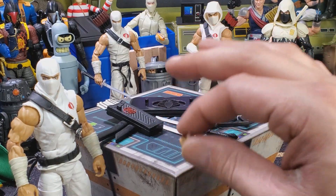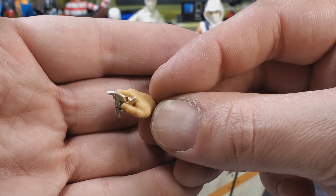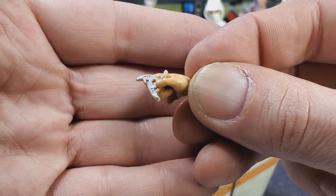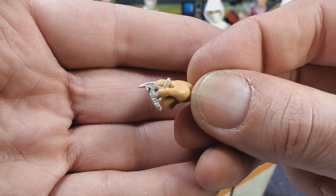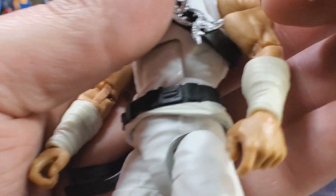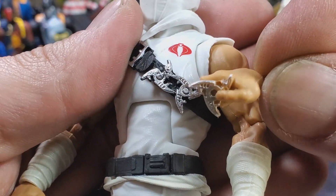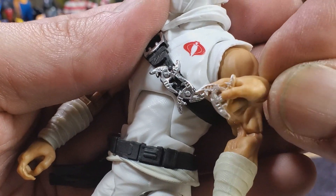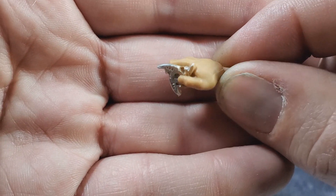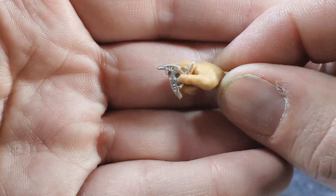Over here we have a ninja star hand, and if you look, this is a brand new hand — a brand new sculpt included. The ninja star is the same kind that is on his belt, so you can see the design is there. I'm very happy that they're starting to include extra hands in this line.